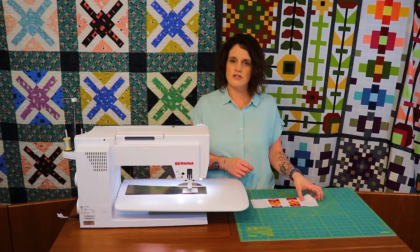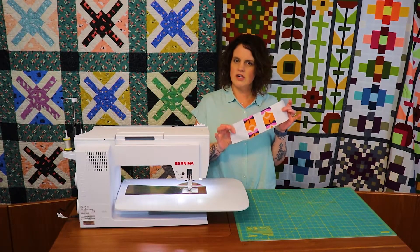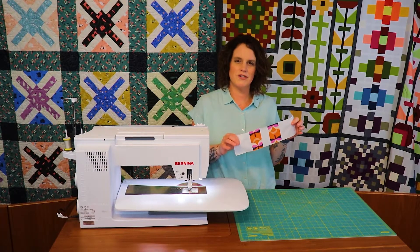And then in the end it's just a matter of how many blocks you're making total for this quilt. So get to sewing — you'll have a whole bunch of these ready, and then next week we'll show you how to put the next step on. Thank you for watching. Happy stitching.